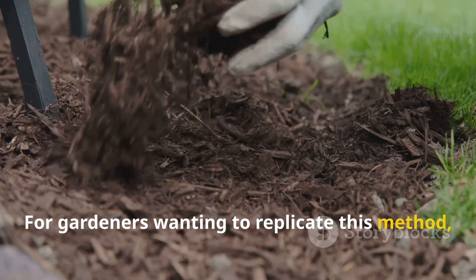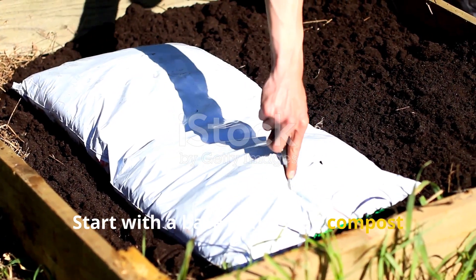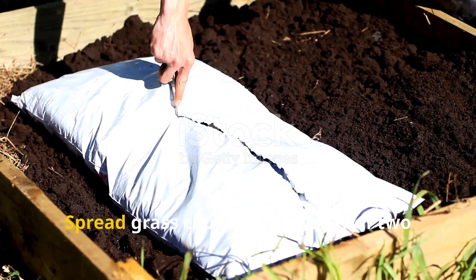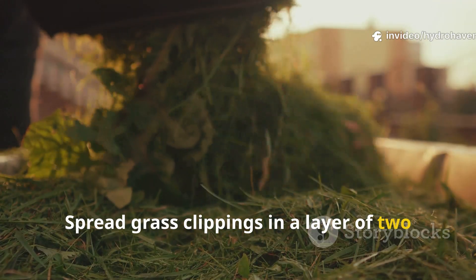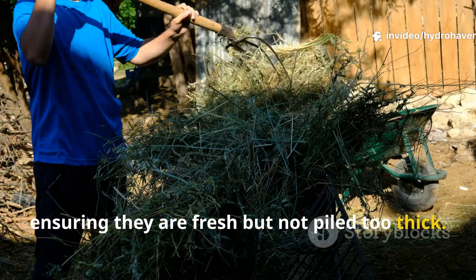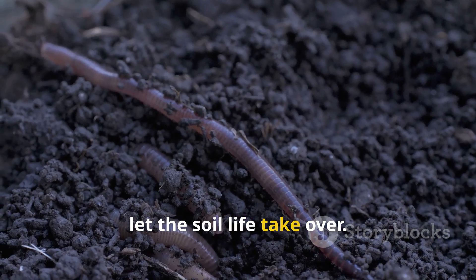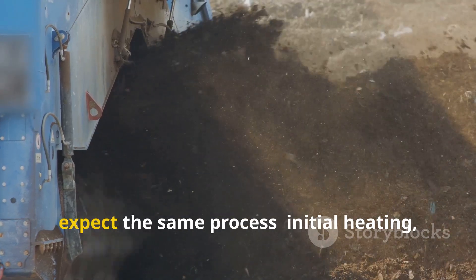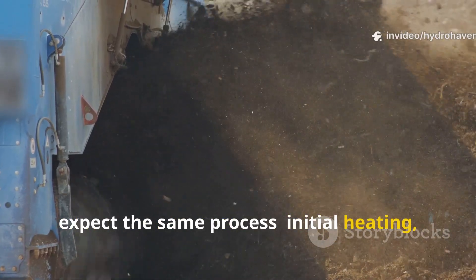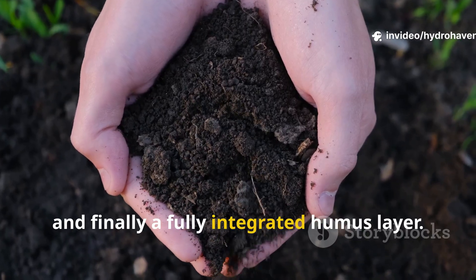For gardeners wanting to replicate this method, the key is layering and balance. Start with a base of finished compost about 1–2 inches thick. Spread grass clippings in a layer of 2–3 inches on top, ensuring they are fresh but not piled too thick. Water lightly to ensure even dampness. From there, let the soil life take over. In 30 days, expect the same process: initial heating, followed by worm colonization, and finally a fully integrated humus layer.